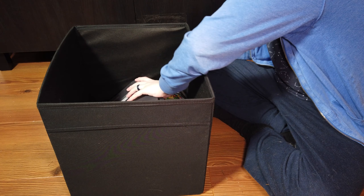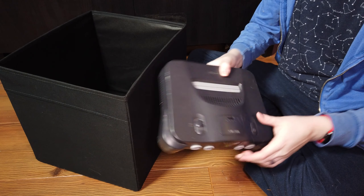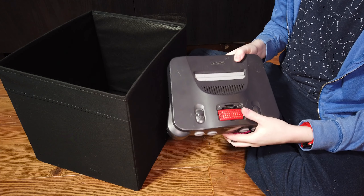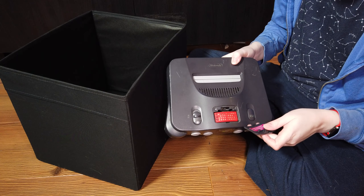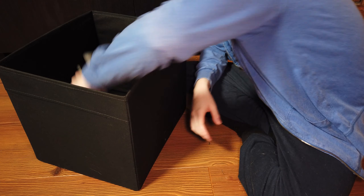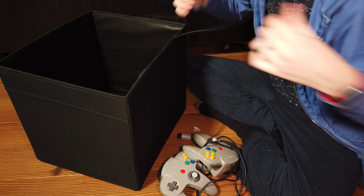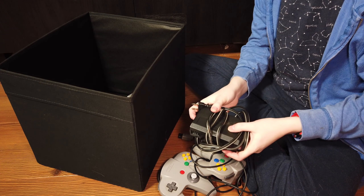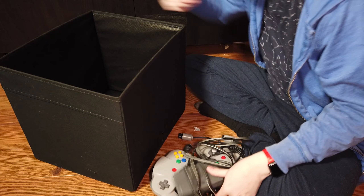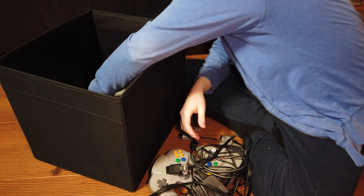First things first, let's see what gear I have. Of course, I have the Nintendo 64 console, which they call the Control Deck. I do have the Expansion Pack, which adds more memory — these things are actually pretty rare and worth quite a bit. Then we have two controllers, the power supply which is a cartridge that plugs into the back of the console — an interesting design — and an AV cable.